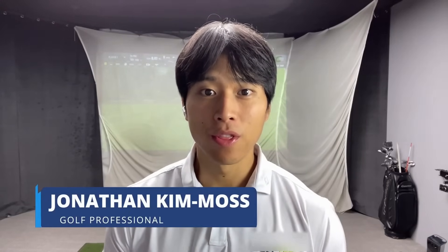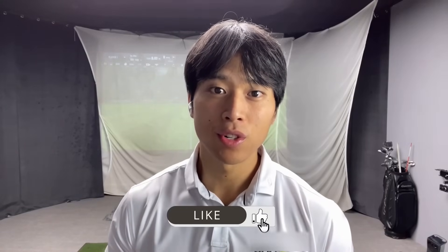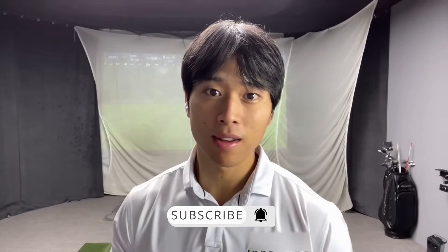Hi everyone, welcome back to another video. This week I want to talk to you about three things you can think about to help you stop hitting the ground first when hitting your irons. If you enjoyed the video, be sure to leave a like, and if you're visiting my channel for the first time, please subscribe to see more golf-related content.